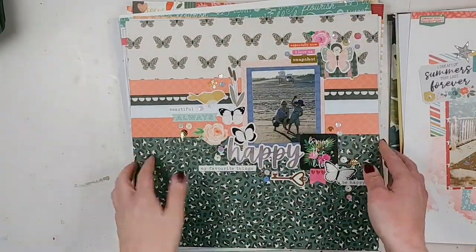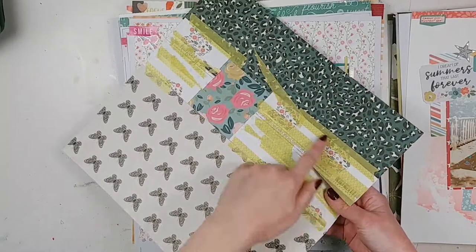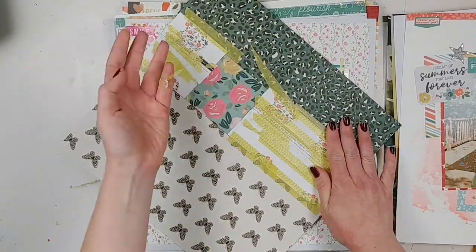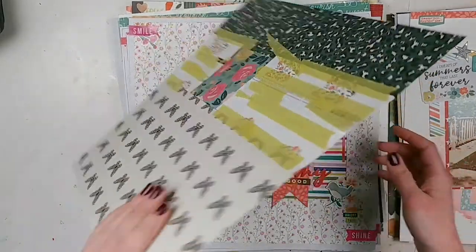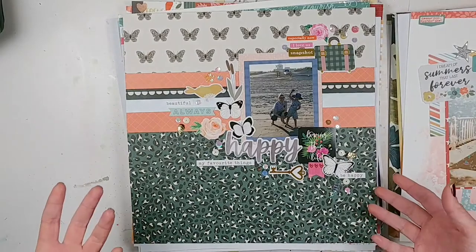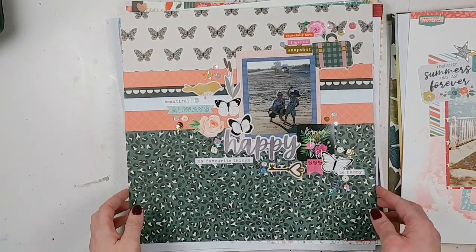This was one that I was inspired by Shamel — kind of Frankensteined together. Not the best. This washi tape, as you can see, doesn't really stick very well. But the basic idea is there, and it's just using up a bunch of random scrap pieces and random stuff from my stack.